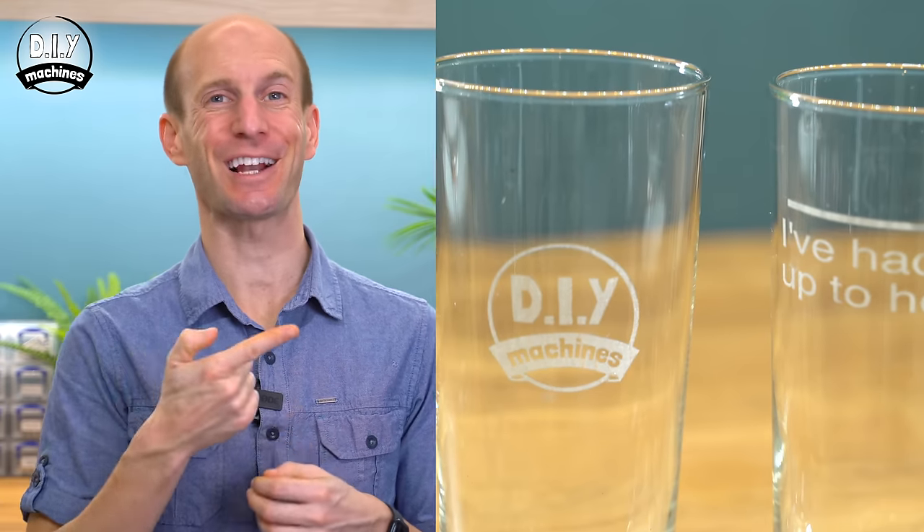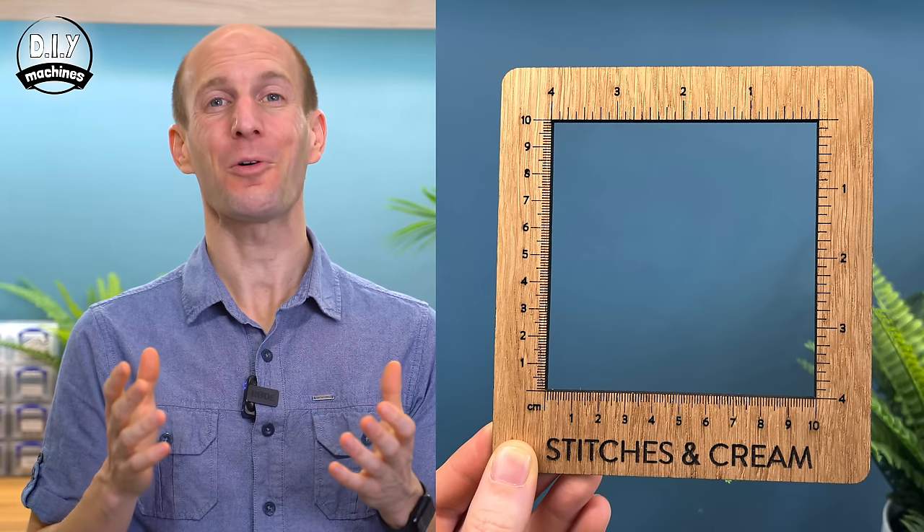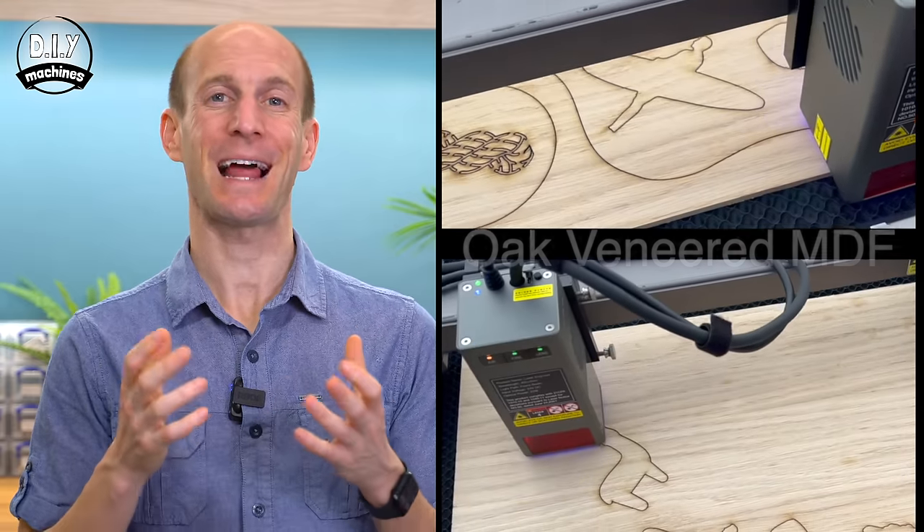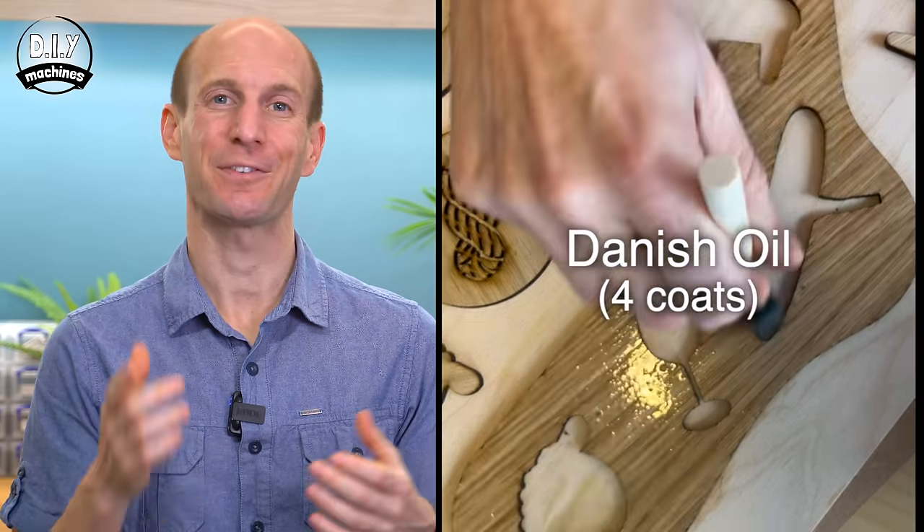How cool are those glasses? Now here are some of the other projects that I've been working on whilst getting to know the Falcon 2 better, and finding the extent of its abilities. I'm sure there's a lot more that I'm yet to come up with, but it's certainly a machine I am glad to have in my arsenal of maker tools. Thank you Creality for sending it my way.